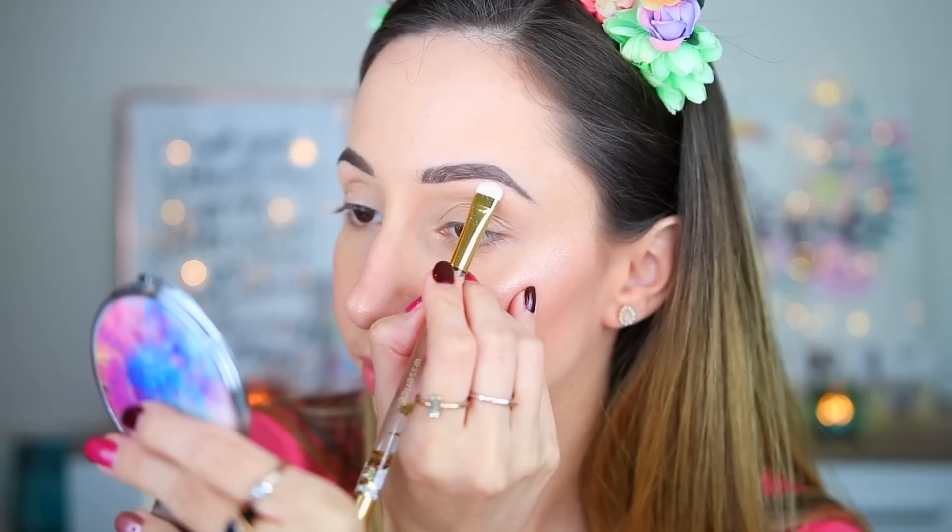The glitter shades have a sticky consistency — they are like a gel glitter eyeshadow; I wouldn't use them without a glitter primer. The shimmery eyeshadows have a nice sheen but most of them have micro glitter. Let's see how they look on the eyes.